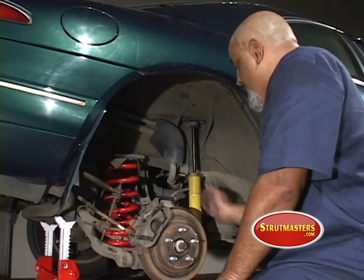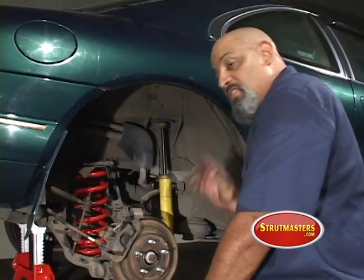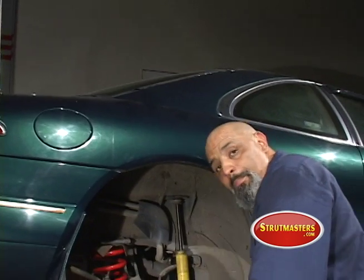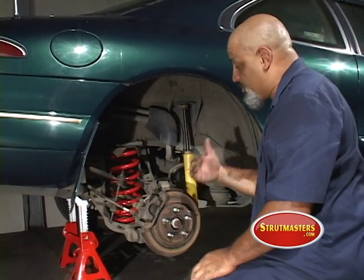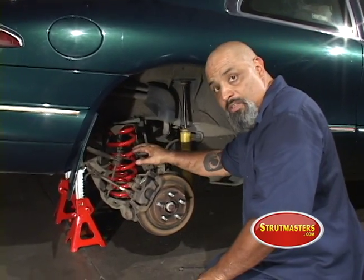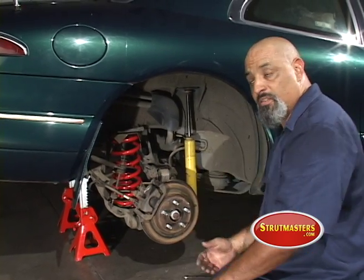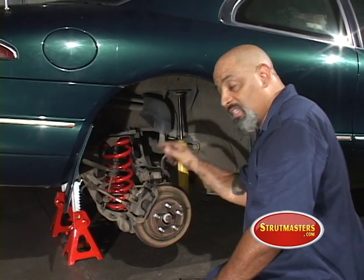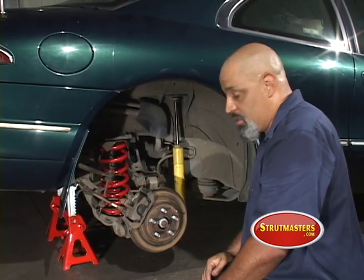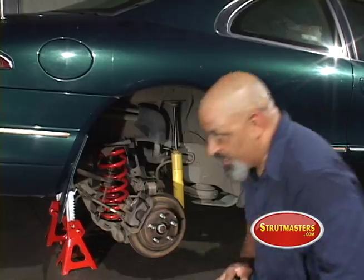After you get that in, I would recommend putting the shock on first. The reason is simple: this shock is going to bottom out and stop that spring from doing anything funny. You always have to remember when you're working with these springs — they can hurt you. There's a lot of kinetic energy stored in them. You start compressing them, they want to fly out, and if that thing hits you, it's going to hurt you. You're going to get a trip to the emergency room. Let me get the floor jack under this.